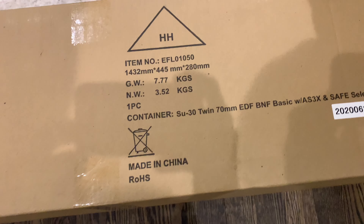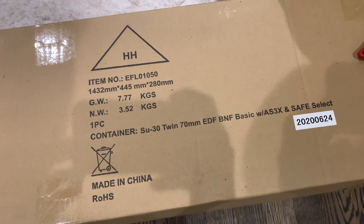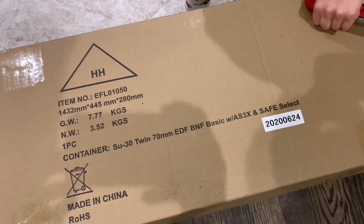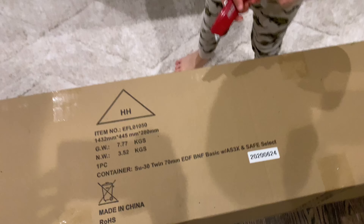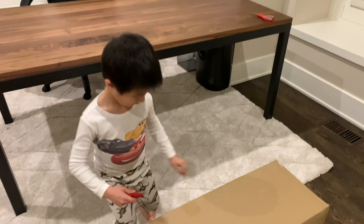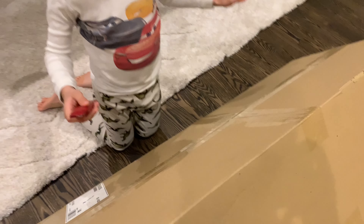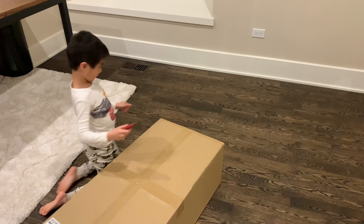I got a big box and there's an airplane in here. What airplane do we have here? Let's see. It's a Su-30 — Sukhoi-30 twin 70 millimeters EDF bind and fly, from eFlight. So let's go and open it, let's unbox it.